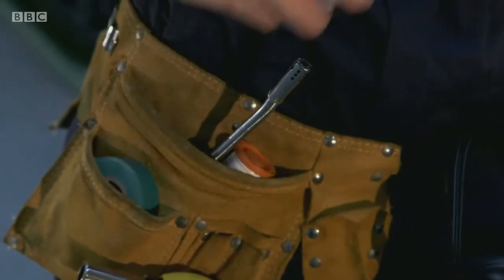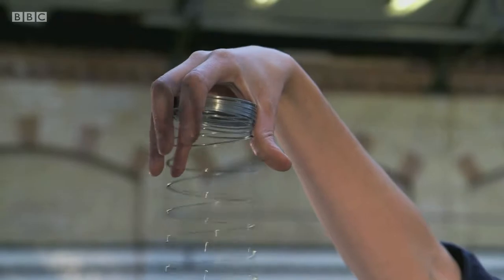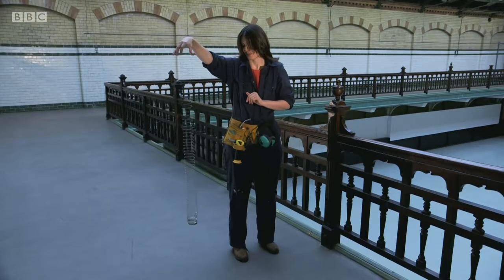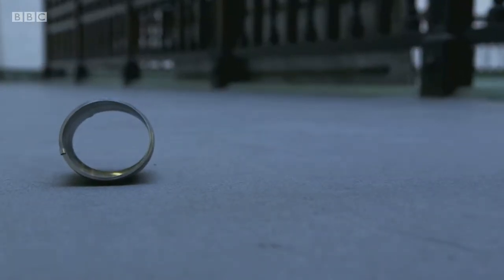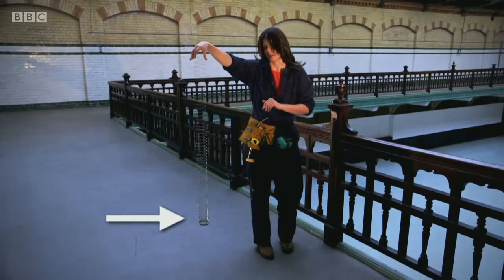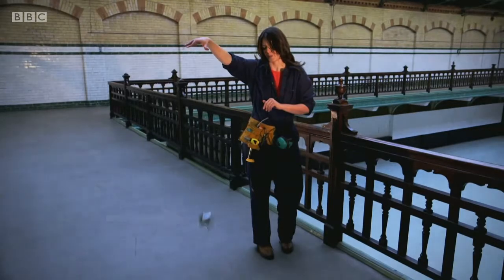If you want an unmessy experiment, then grab a slinky and check this out. Hi, I'm Fran Scott and I'm going to show you how to defy gravity. Get a slinky and hold it up and let the rest of it unravel until it's nice and still. What we're going to do is drop this slinky — the top of it will fall, but the bottom of the slinky should, for a moment, stay where it is and defy gravity. That might just look like a dropped slinky, but watch again when we slow it down. Keep your eye on the bottom of the slinky — Fran releases it, but the bottom doesn't move.